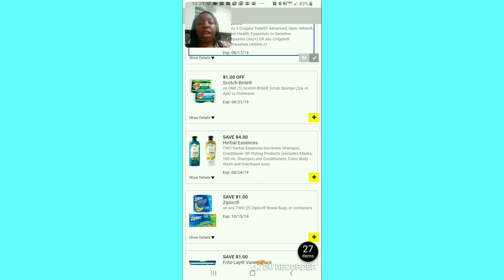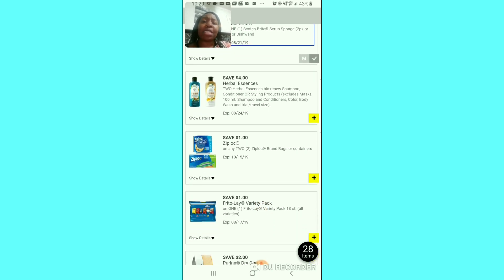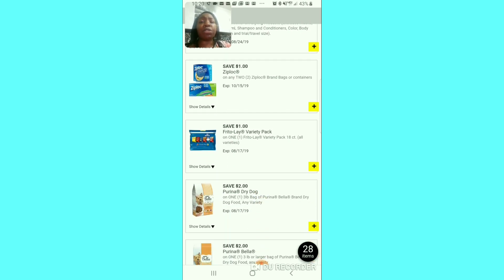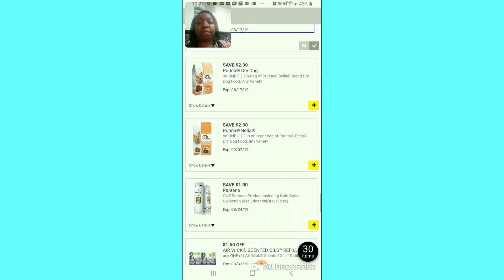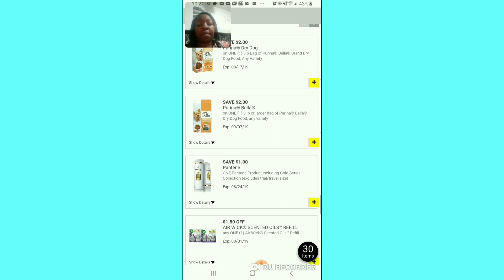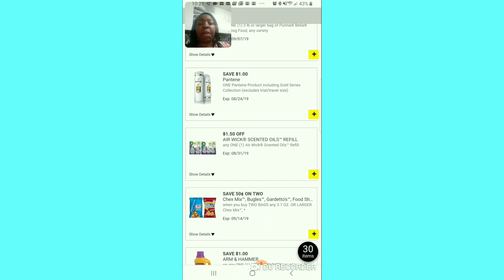Scotch-Brite — we're going to clip that dollar off coupon because I think it's a good deal. This Essence shampoo is like six dollars and it's taking four dollars off when you buy two — I'll pass. School time is coming so if you need those Ziploc bags or containers, I will clip that. I'm going to clip this too because school is coming — might as well start stocking up. This Purina dog food — $3 off of one bag — if you need it, clip it.